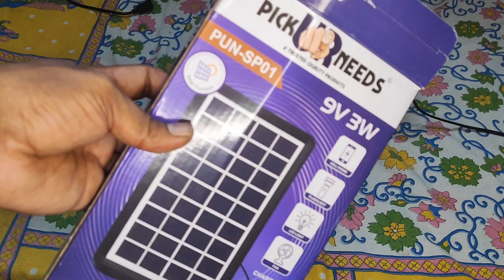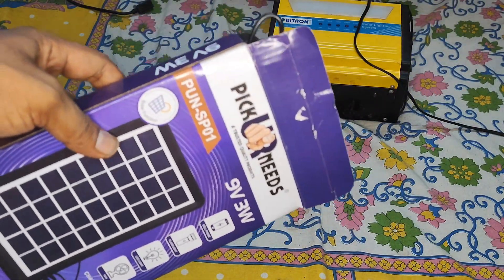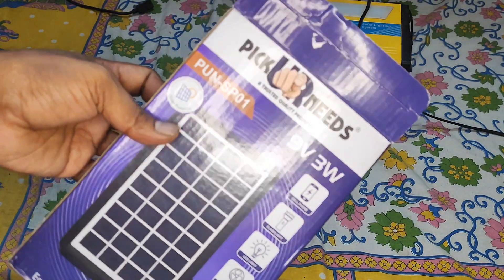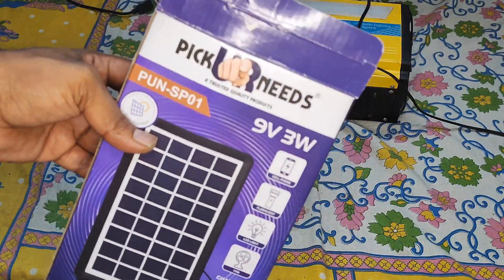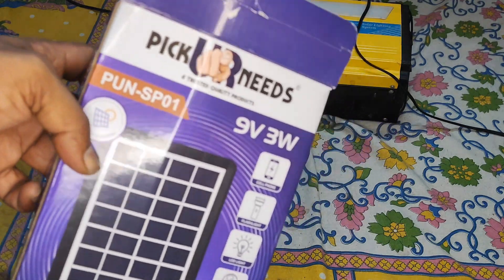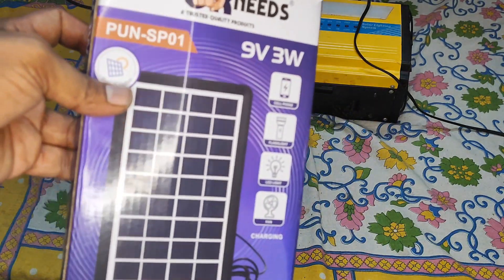PQ Needs sells solar emergency lights and solar repair setups. I've been aware of this particular seller for a very long time. During the Amazon India sale, I bought this below 500 rupees — I bought multiple products, and this is one of them.